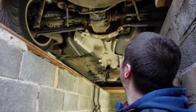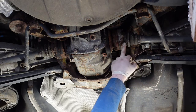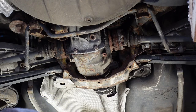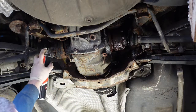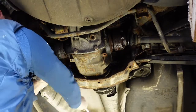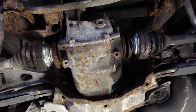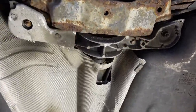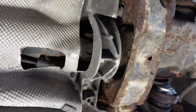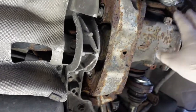The next thing we're going to be removing is the diff. First thing we're going to undo is the drive shaft — there are six bolts going onto the diff there. Now the drive shafts are disconnected from the diff. The prop shaft runs under these heat shields and connects just under this to the diff, so we need to remove this next to undo the diff from the prop shaft, then the diff can go.